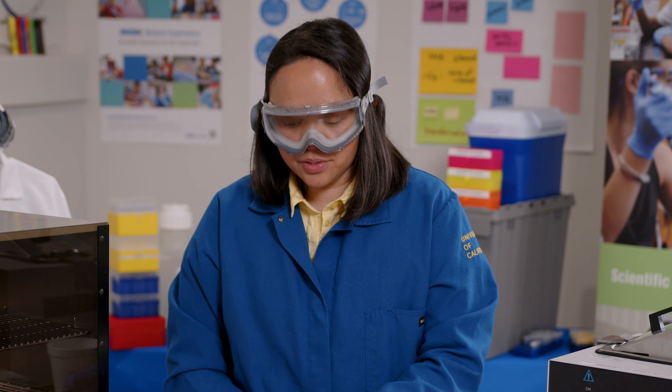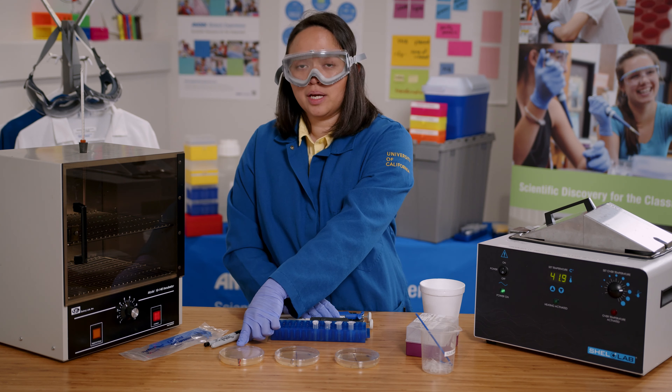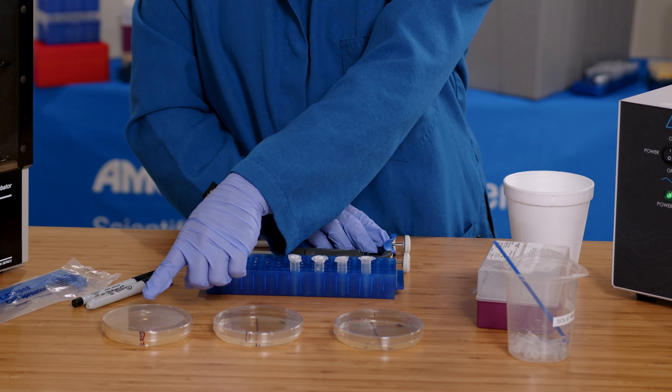I will do the same with the P+ tube, and I will also add 100 microliters onto the LB amp arabinose plate and spread it over the entire plate.